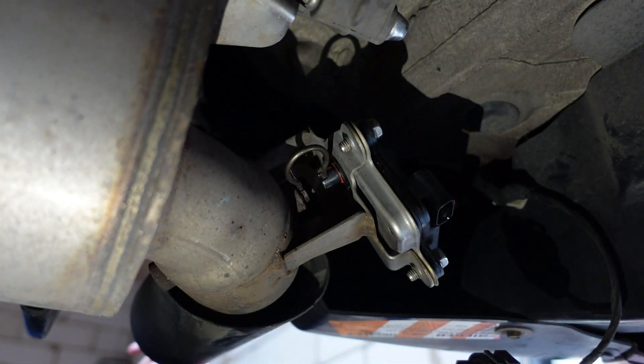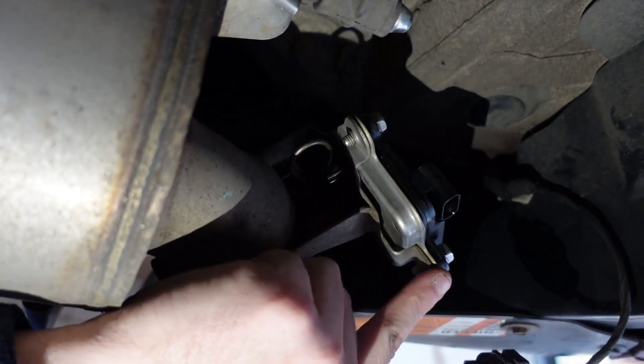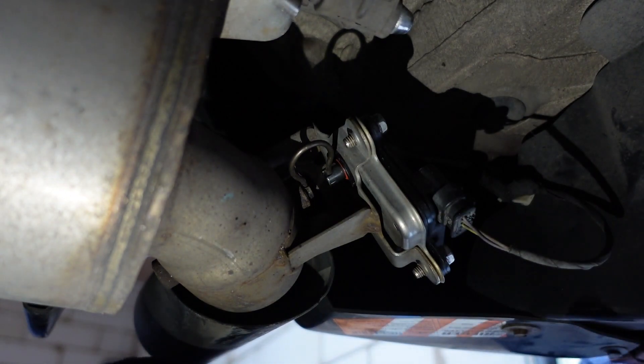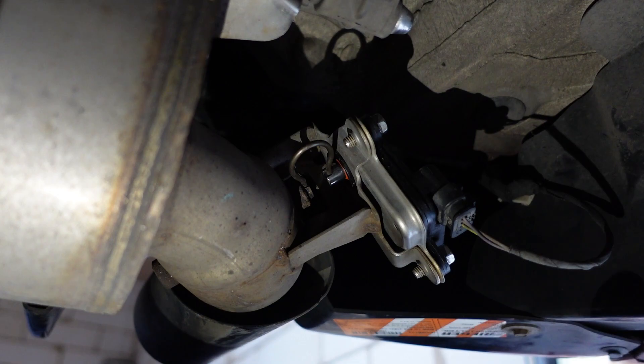So as you can see we've got the actuator back on. There's one nut on this side, one nut on the back side, and one nut there. What you have to do at this point is plug in the wiring into this clip — be careful not to damage this. It's gone in. The pin is right there and now fitted. So what we're going to do now is start it up and make sure it's actually working and make sure there's no rattle anymore.